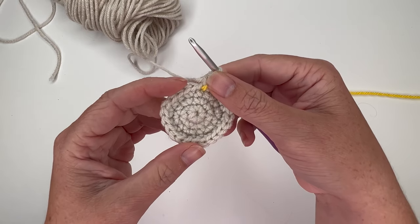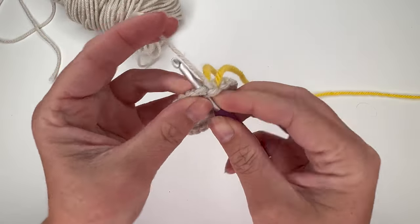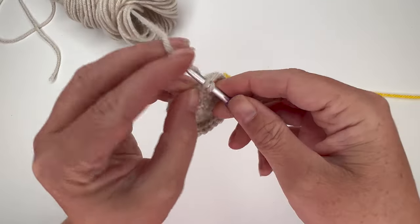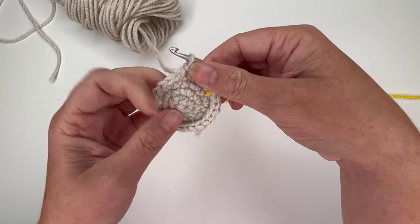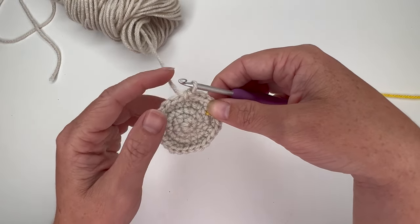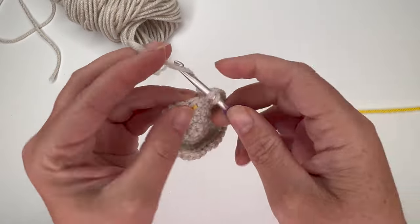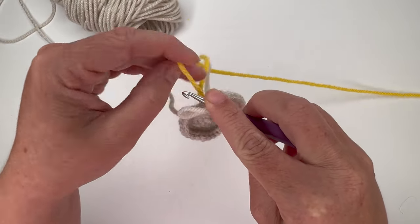For round 5, we're placing three single crochet stitches in between each increase. Increase in the first stitch, then single crochet in the next three stitches — one, two, three. That's our repeat. Do that all the way around for a total of six repeats, giving us a total of 30 stitches in the round.